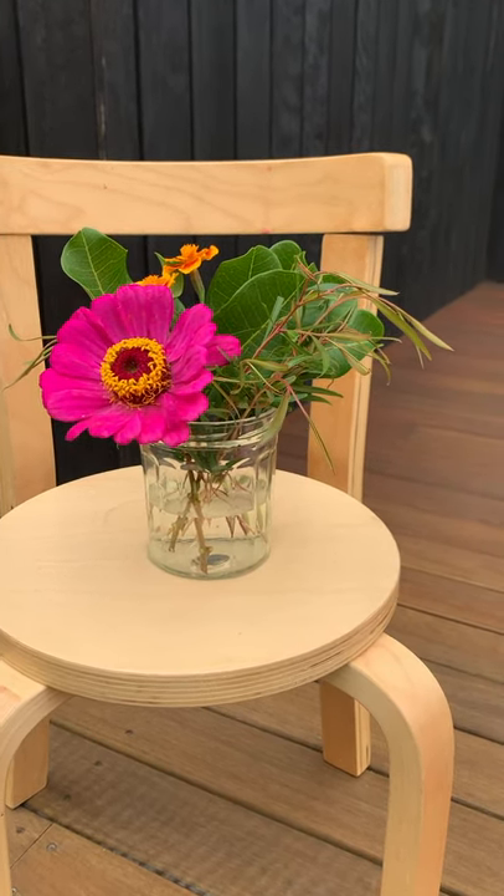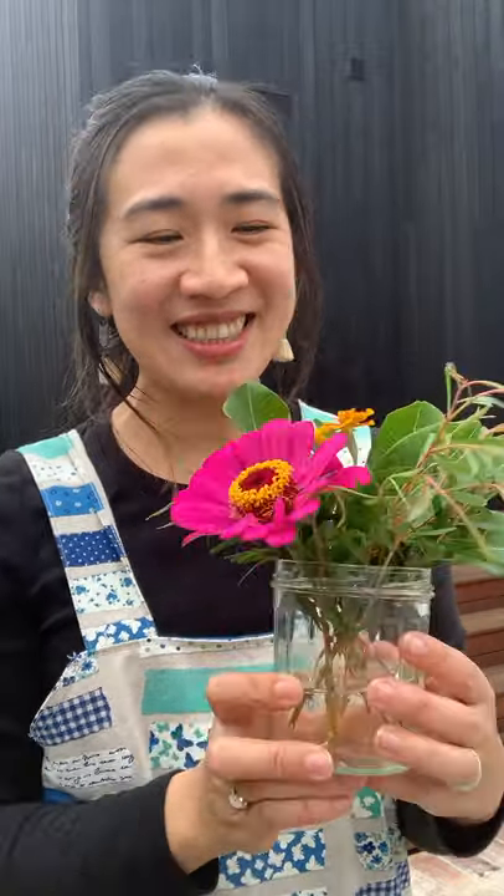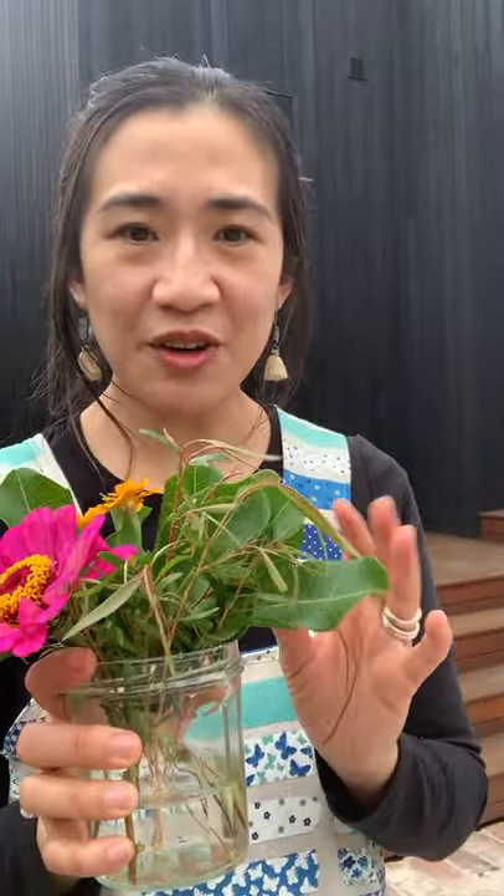A lovely little arrangement that takes maybe 10 minutes if you're not too fussy, and you get to enjoy the outdoors when you're inside stuck at home. I hope you can take a moment today to make yourself a little flower arrangement using things you find around your garden, or just walking around. You don't even have to have flowers — these arrangements look really nice with just green foliage too.